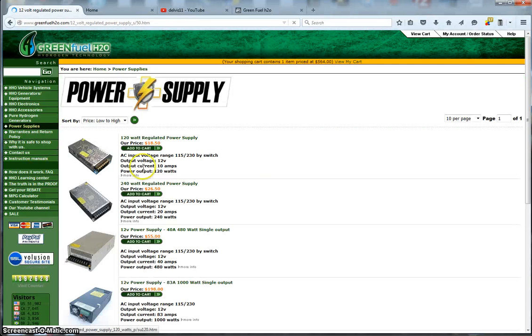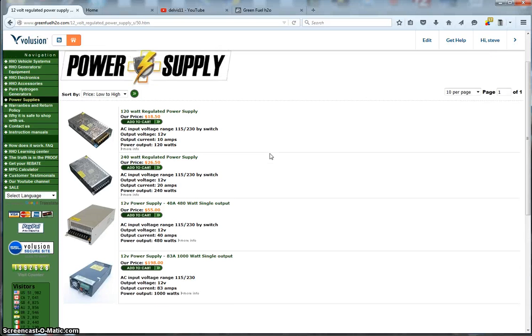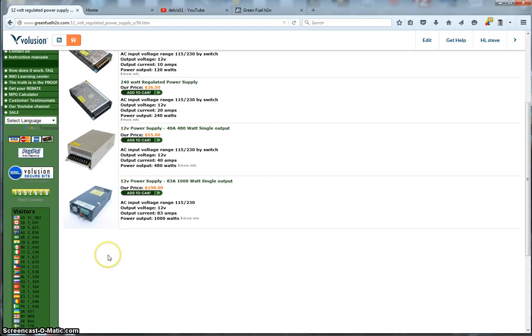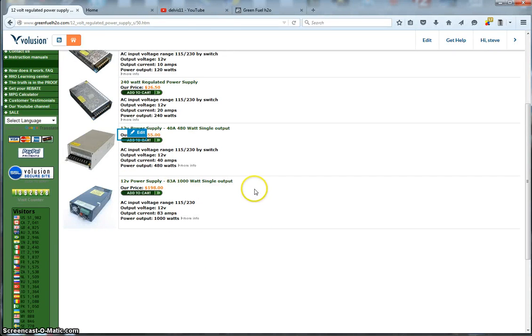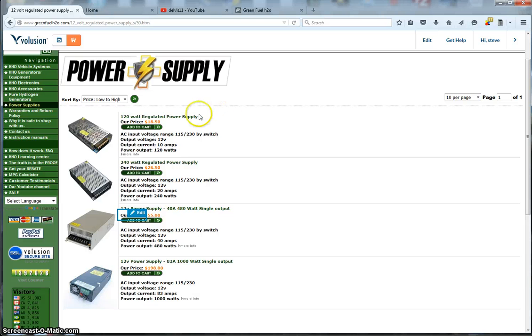We do have some power supplies. These are 12-volt power supplies, and we also have some 24-volt power supplies not yet added to the site. You can get pretty high wattage supplies — there's a 1,000-watt power supply for doing benchtop projects or if you just need clean power for projects you're working on. We carry all different types of power supplies.